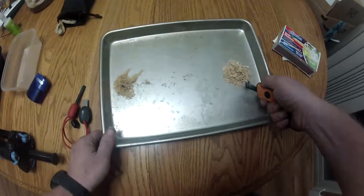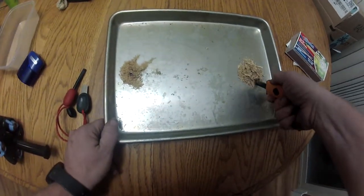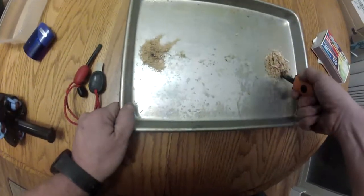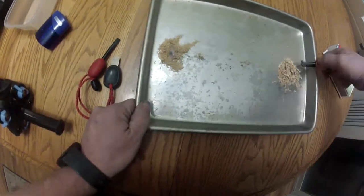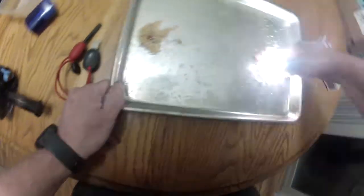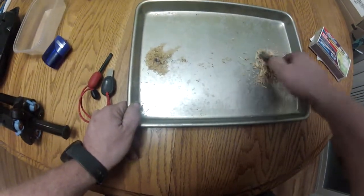On the pencil sharpener side, it's a far coarser material, and it does not want to grab embers near as readily.